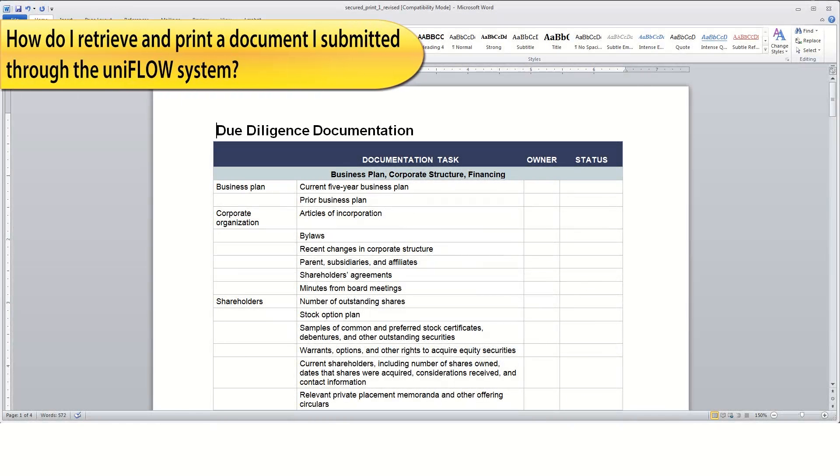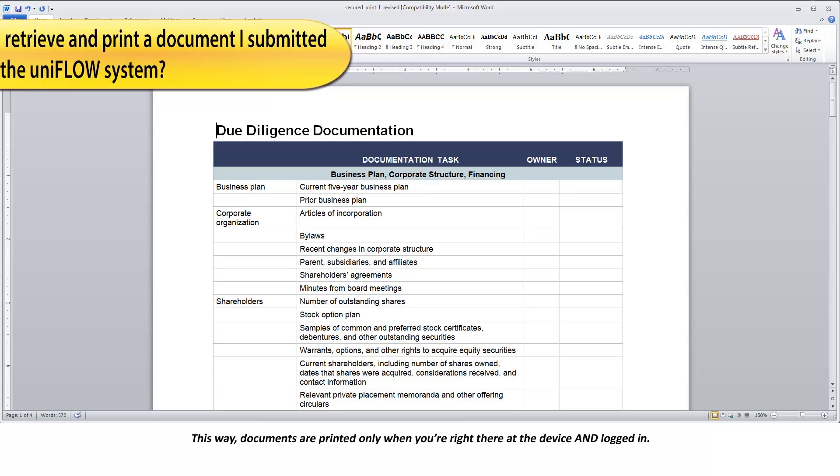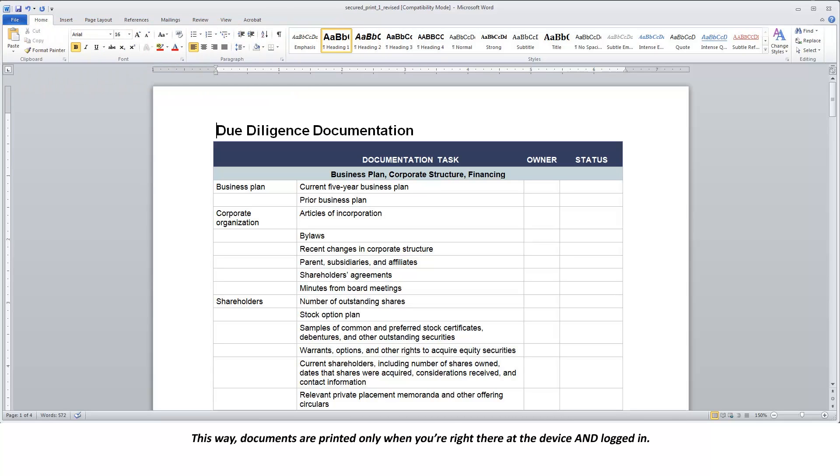The UniFlow solution incorporates a secure print output function that prevents others from walking off with your prints before you get to the device to pick them up. With secure print, jobs are first submitted to a secure queue and held until you retrieve them at the printing device. This way, documents are printed only when you're right there at the device and logged in.